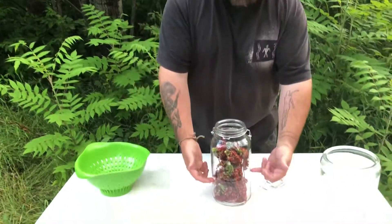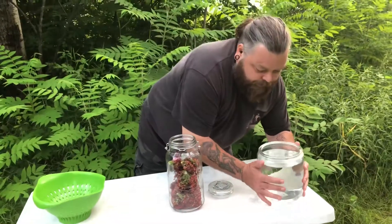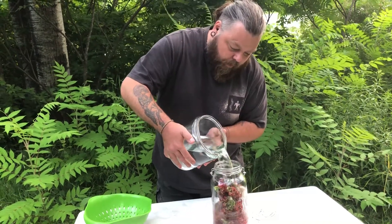So you can see, with all the empty space and gaps in here, we're looking at about half a gallon of berries in a gallon jug. Then we're going to take our gallon of clean water and pour it right on top.